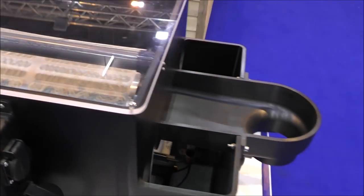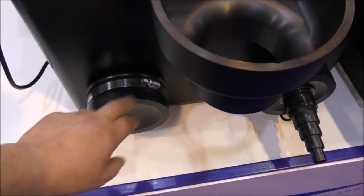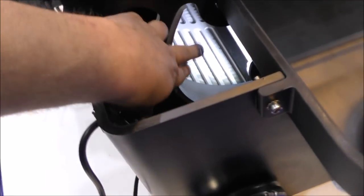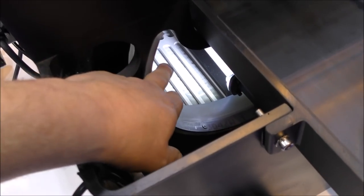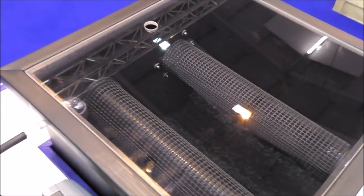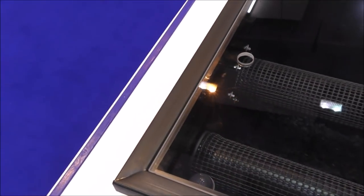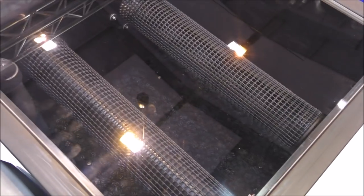This is a drum filter set up pretty much how you would have it in your pond. The water comes in from either a gravity-fed or pump-fed system, goes inside the drum which has a really fine mesh, so only the clean water goes through to your moving bed module — where you can put any plastic moving bed media. There's your air pump, and then it goes back out to your pond. So you've got really good mechanical filtration and good aerobic biological filtration.